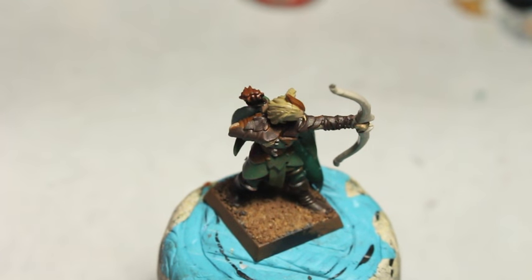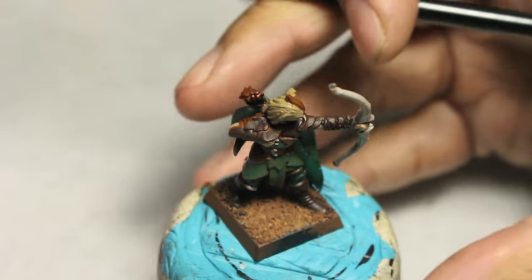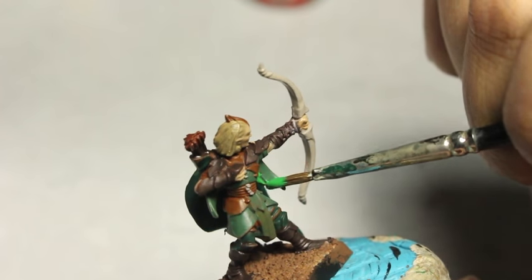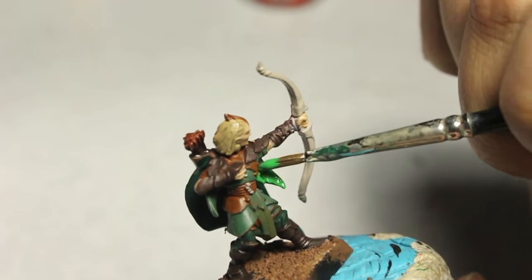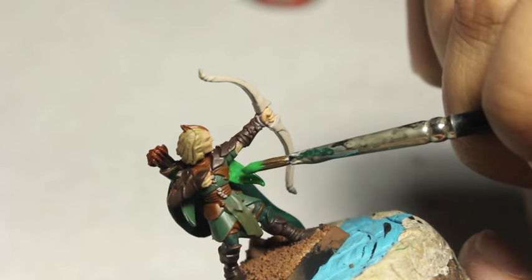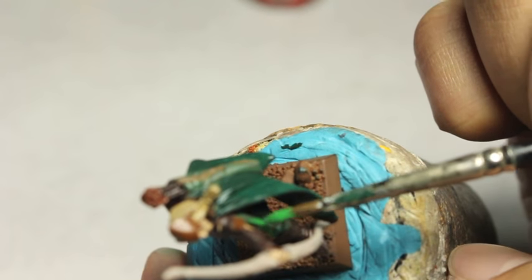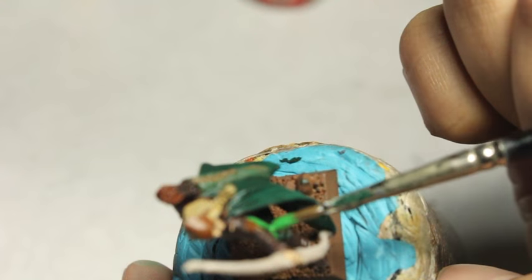Warpstone Glow. Building up the colors — a lot of painting is repainting and finding what works for you. What I tried first was just paint Warpstone Glow on because I thought it's a great bright green, cartoony enough while still looking semi-realistic. My goal with the Wood Elves was I wanted them to look fantastical and magical, but I wanted to ground them with a little bit of realism in the way I painted their skin tones and the highlights.